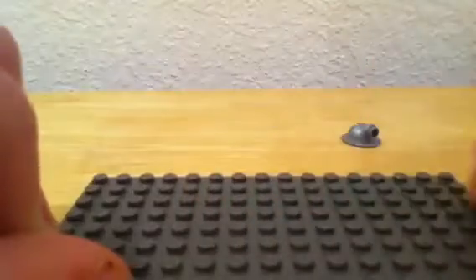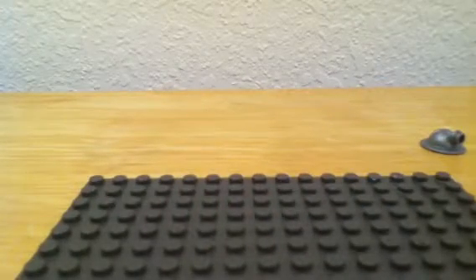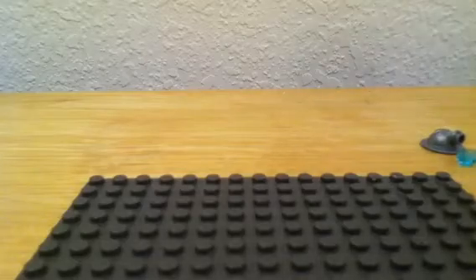So let's get started. First, set all the pieces off to the side. The base plate is nice and easy — it's a lot easier to build on.